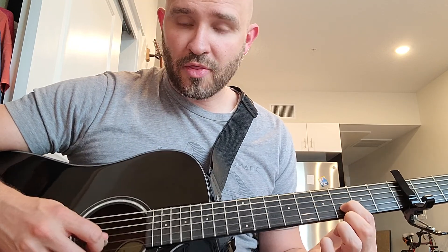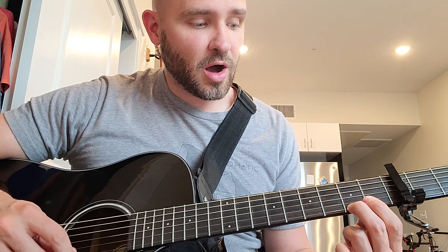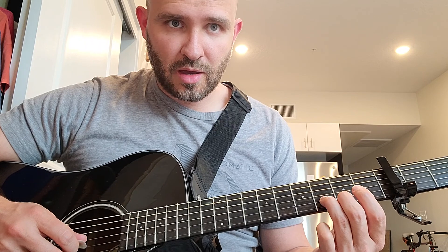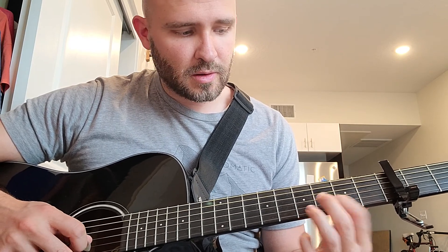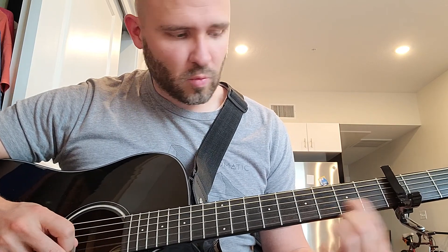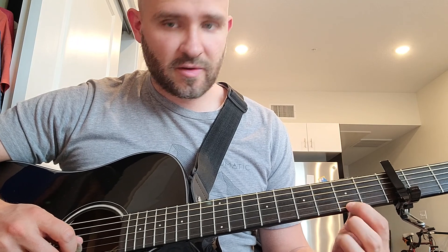And then you're gonna hit open on the little E string. So that's where that sound comes from — then second fret on the little E string, and then third fret on the B string. So you're gonna slide: B string, one, two, three, open on the little E string, and then second fret on the little E string, third fret on the B string.